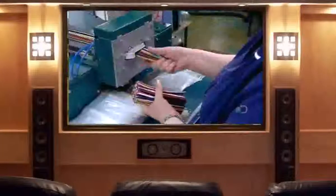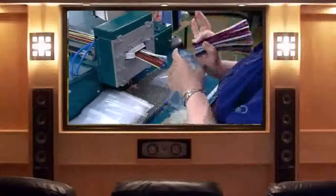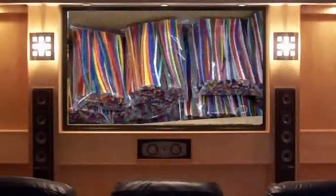The machine ejects the completed pipe cleaners, and a worker packs them up for retail. Each bag contains all the colors of the rainbow, and then some.